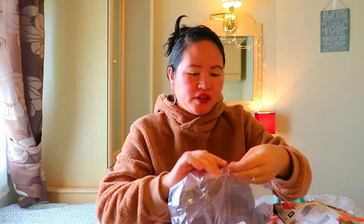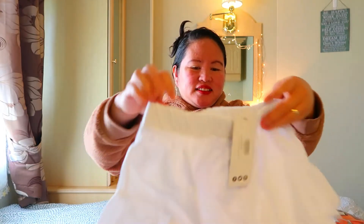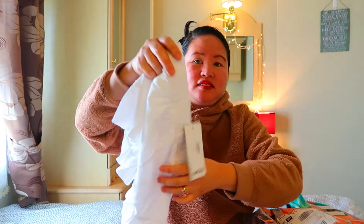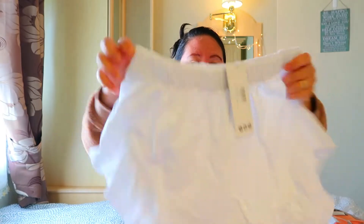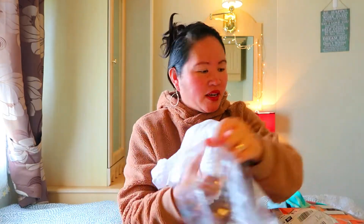So guys, ang next item natin is this one — short yata ito. Yeah, this is a short guys. Kailangan natin ng shorts pag summer. White nga lang sya guys, madaling madumihan. Tingnan ninyo guys, this is size 10. Maganda sya — summer, summer short — so isukat natin mamaya guys.